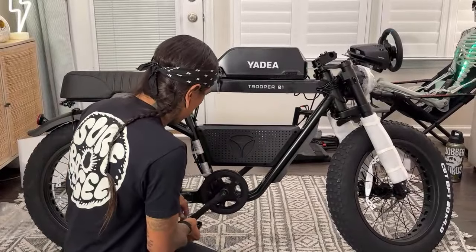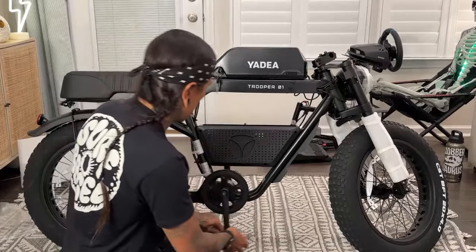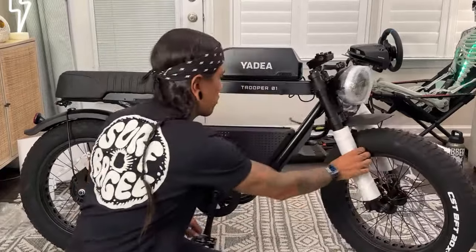I bought a Quest 3 recently. I've been playing a lot with that — it's a lot of fun. You guys do any Quest 3 VR gaming? Hit me up — I'm Shreddy McSkate on there too.